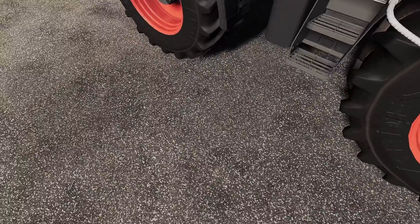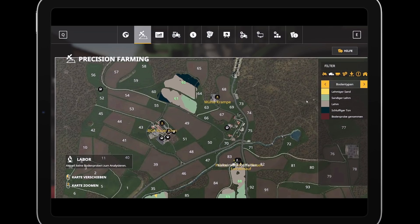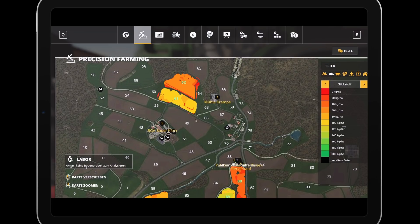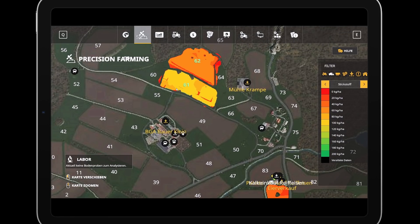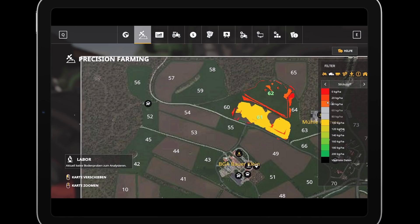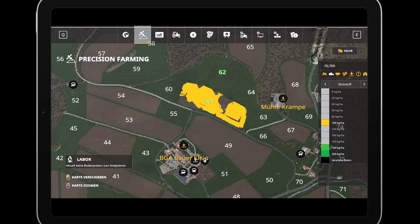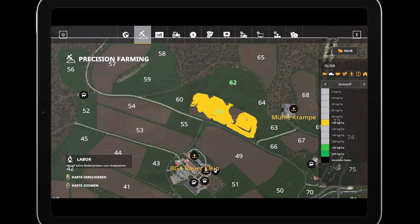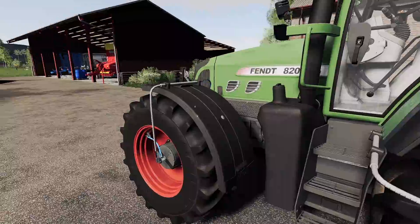Ich kram mal wieder eben schnell mein Tablet aus der Hosentasche hier. In der vergangenen Zeit haben wir Gülle ausgebracht, vor allem in den vergangenen Livestreams, aber auch im letzten Video. Ihr seht das sehr schön an den Werten hier — 100 Kilo auf dem Hektar. Die Bohrungen sind entsprechend vernünftig gewesen. 100 Kilo auf dem Hektar Stickstoff haben wir ausgebracht, und das Ganze muss jetzt natürlich auch eingearbeitet werden.